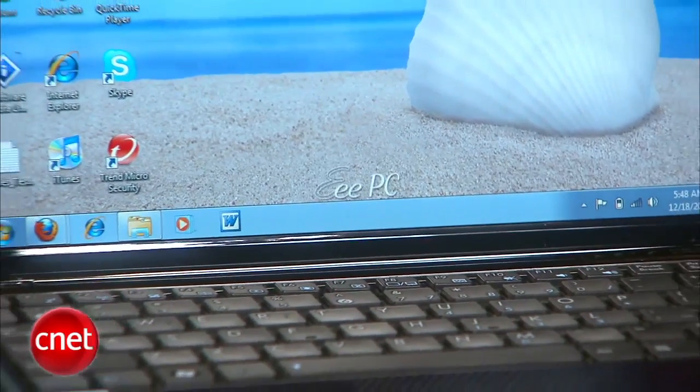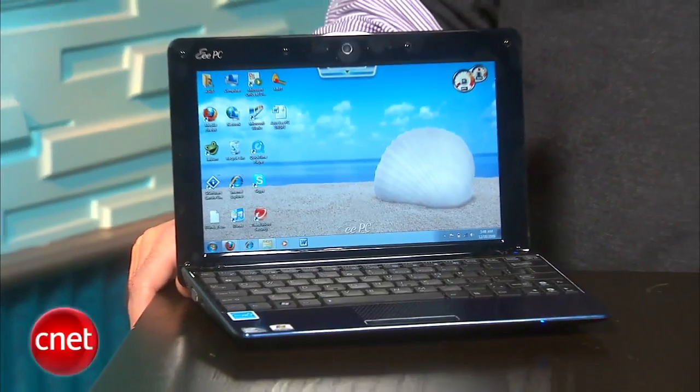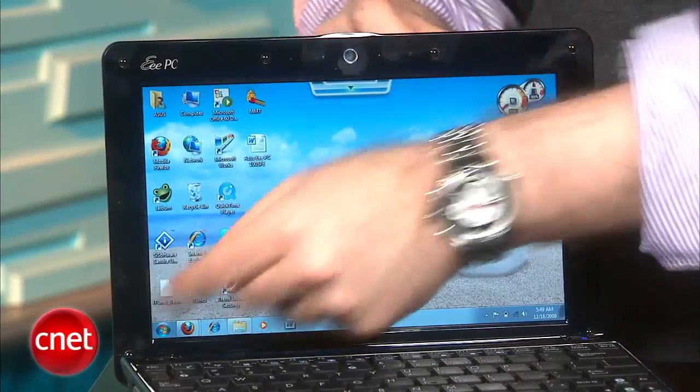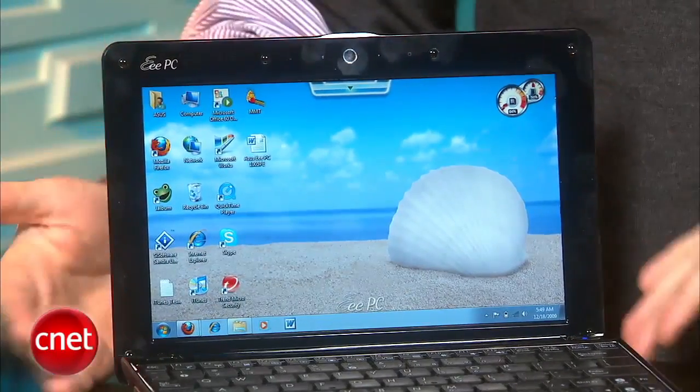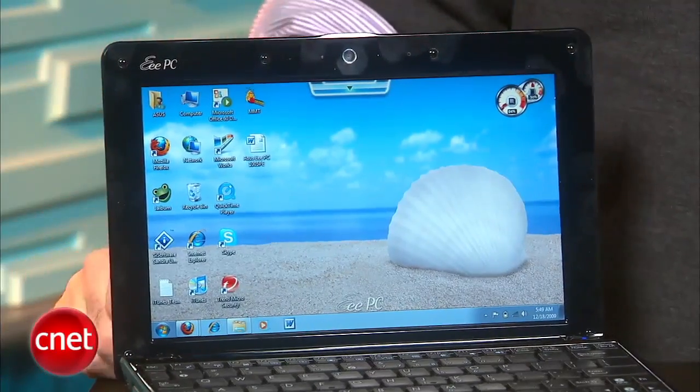Besides the new CPU and the fantastic battery scores, other than that we've got a pretty standard netbook here — not a lot of surprises. It's still got the 10-inch screen with the 1024 by 600 resolution, which is getting a little bit dated for netbooks now. We're much more used to the 1366 by 768 displays, which you find in bigger 11-inch netbooks and even on some 10-inch models.